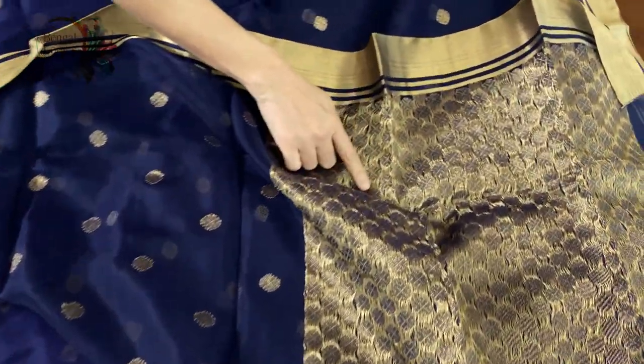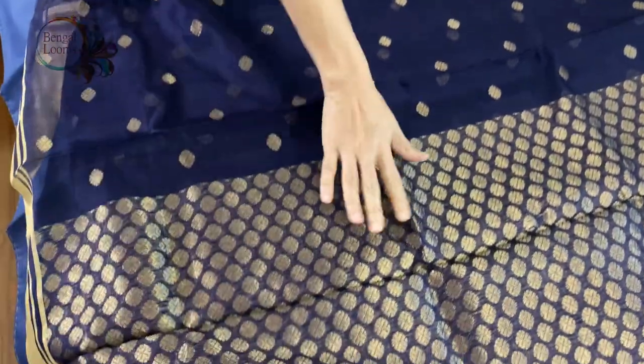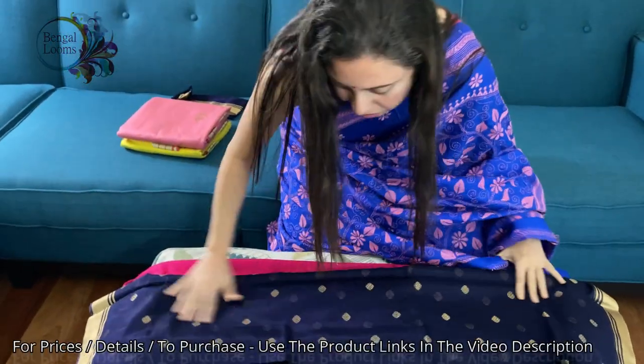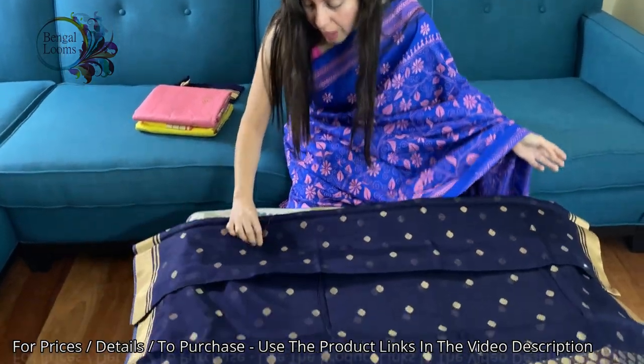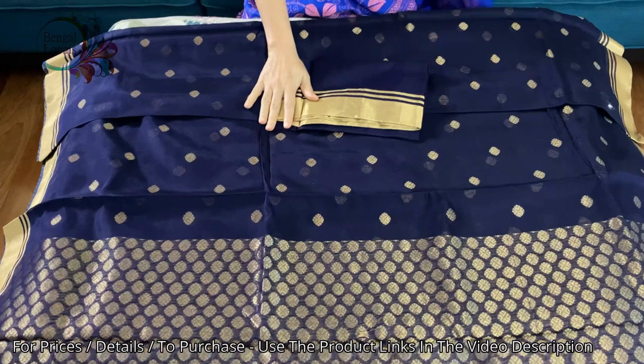You can see the pallu of the saree — this is the back of the pallu and this is the front of the pallu. They are very lightweight, very comfortable and the material is silk cotton. These are all party wear sarees. And this is the blouse piece for this one.